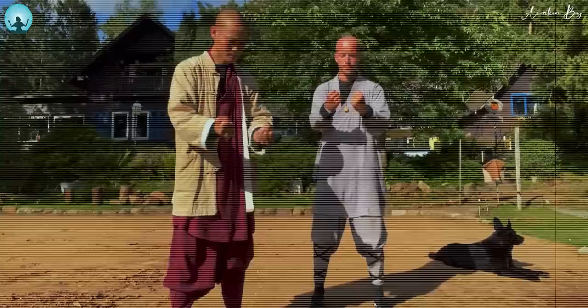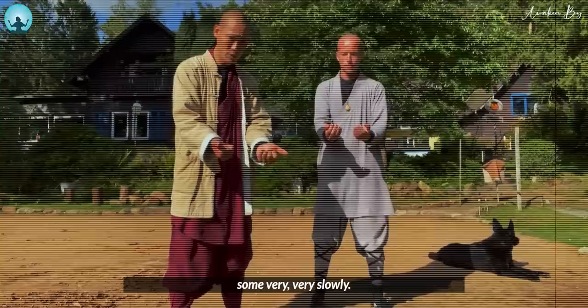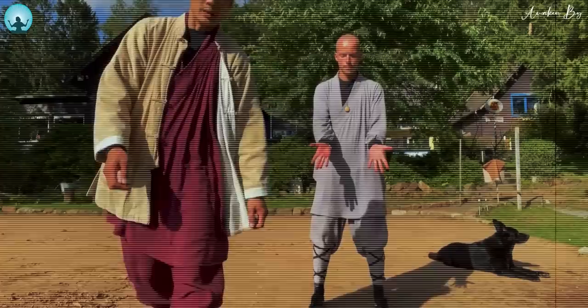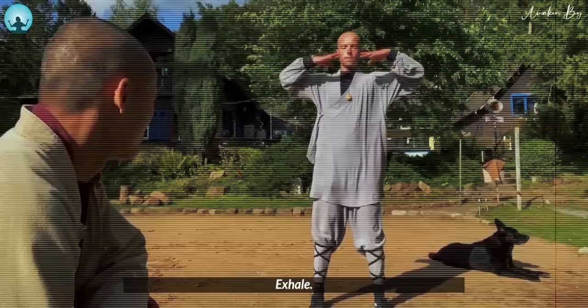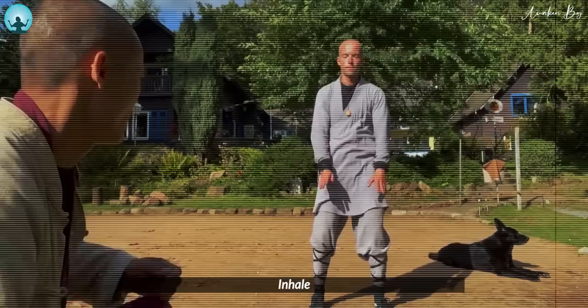Slowly release the tension, and open very, very slowly — index finger, middle finger, ring finger, small finger. Open the palms one time, stretch them. Now just a very short break. Take two deep breaths: inhale, exhale, and one more time, inhale, and exhale.